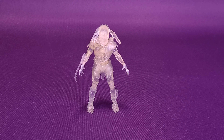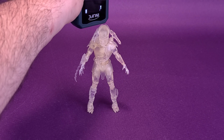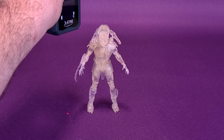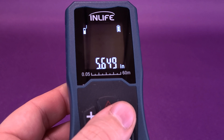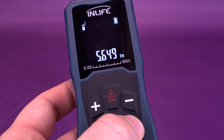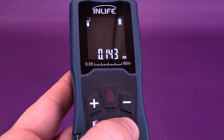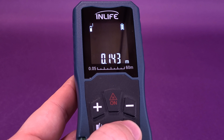Berserker marks the third of the clear Predators we've been looking at from the folks over at Hyatt Toys. The first thing we're going to do is take this tape measure right to the very top of his head to measure how tall the figure stands. Berserker Predator stands 5.6 inches in height, or switching to centimeters, Invisible Berserker is 14.3 to about 14.5 centimeters tall.